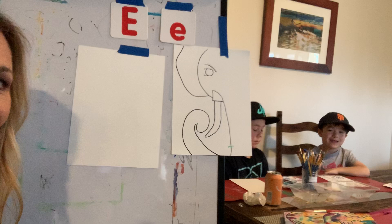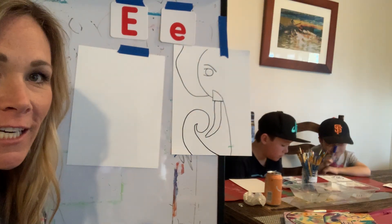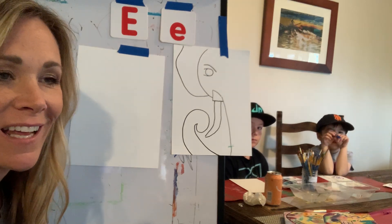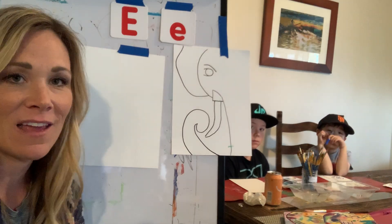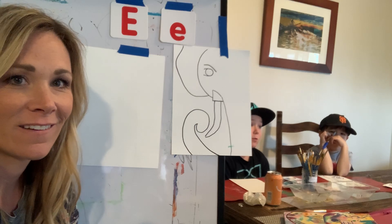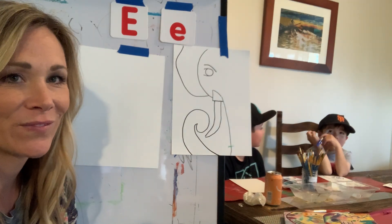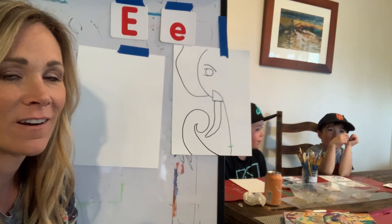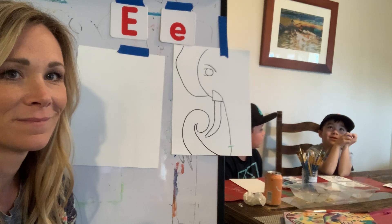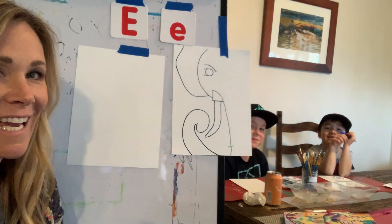Alright, so we're going to start off today with something we're grateful for. Today I had toast and sunflower butter — that was delicious, so that's something I'm thankful for. Kai, what is something you're thankful for? I'm thankful for my breakfast. I had a breakfast burrito with eggs. And Kalani, what are you thankful for? I'm thankful for having breakfast burrito with eggs also. Nice.